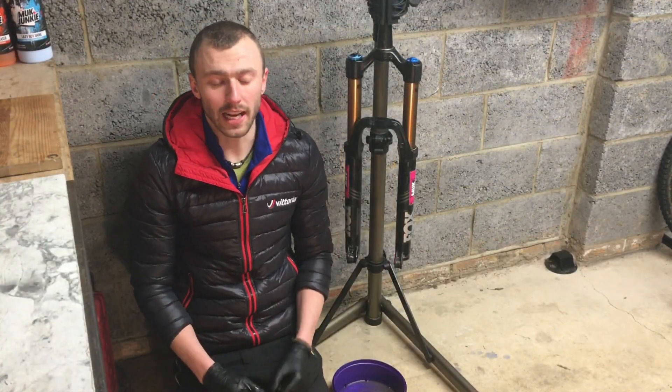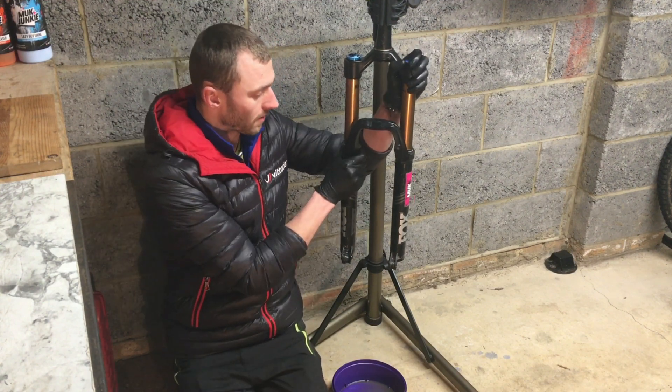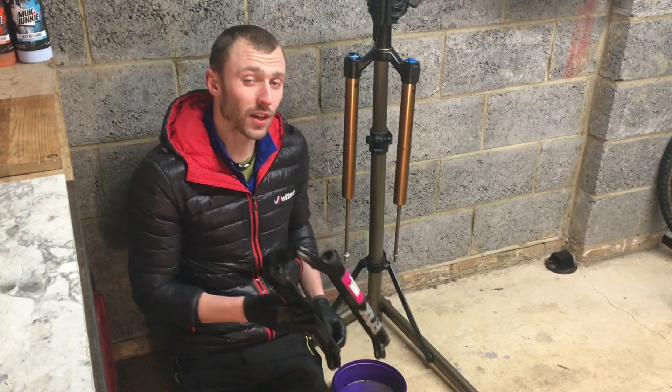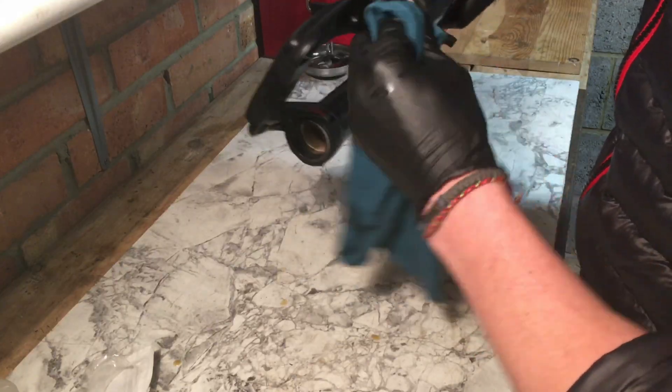The next part can get a little bit oily so I've just stuck some gloves on to protect my hands. Grab the uppers and slide the lowers all the way off. Give everything a really good clean ready for the next step — the lowers and the uppers and nose seals.